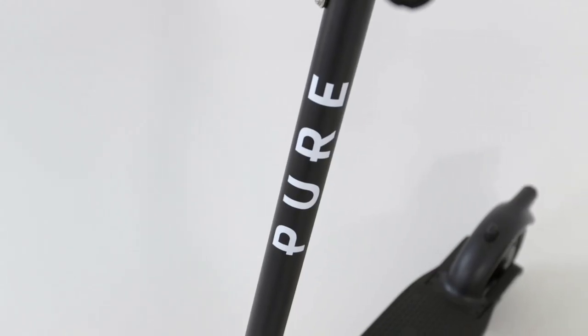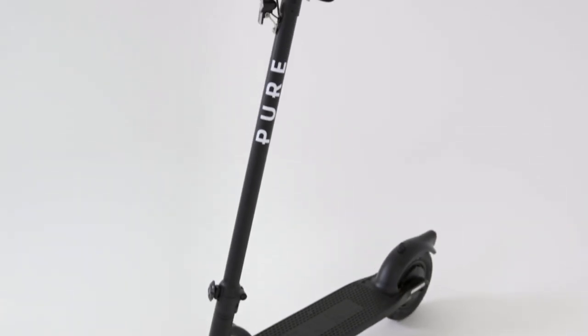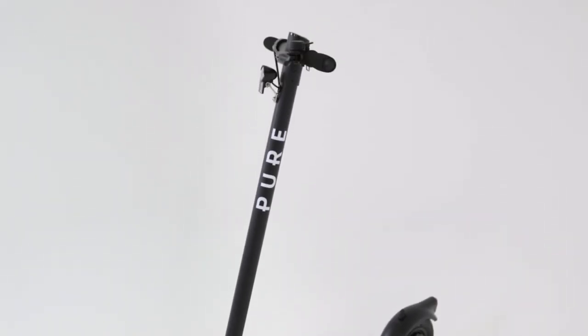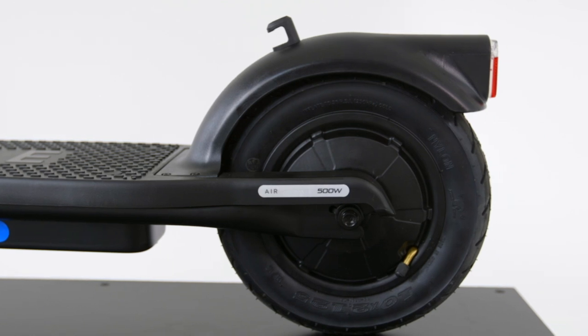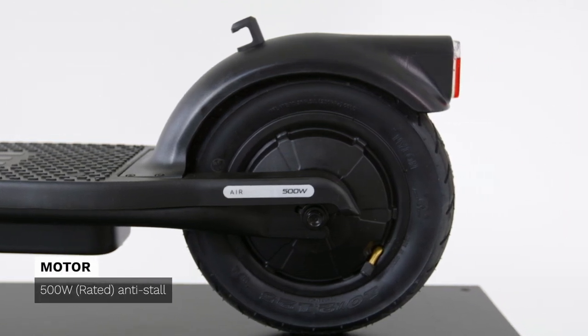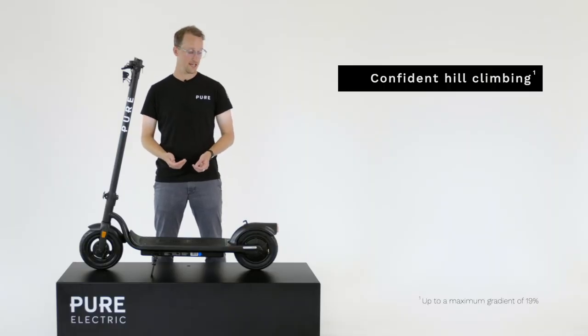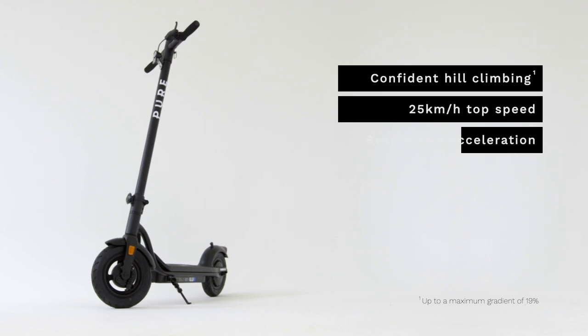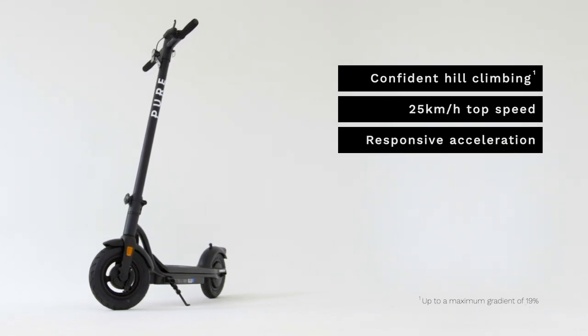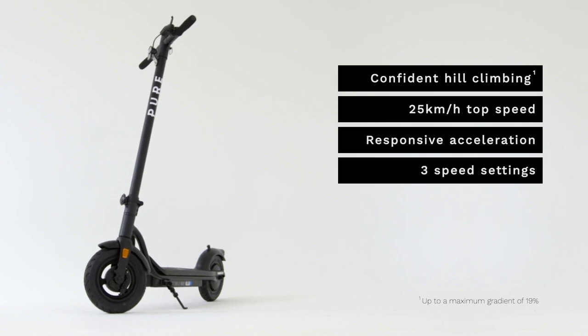If you're looking for your first e-scooter, this is a solid place to start. It's a natural upgrade on our entry-level model, the Pure Air Go. We've upgraded the 350 watt rated motor to a powerful 500 watt rated motor with anti-stall technology, which means you're going to be able to take on hills really easily and accelerate up to top speed of 25km/h with ease. Furthermore, we enable you to choose three speed settings, so you can ride at whichever pace suits you best.